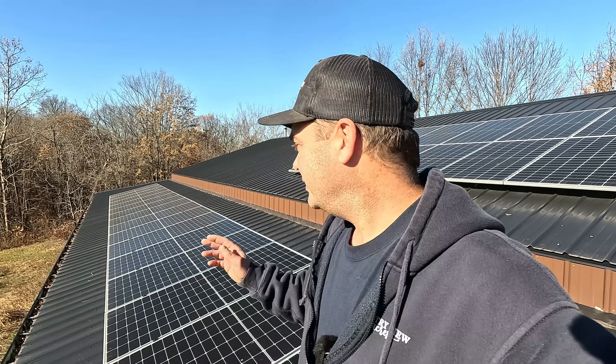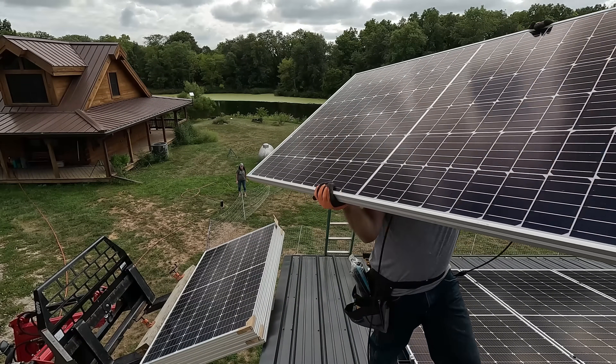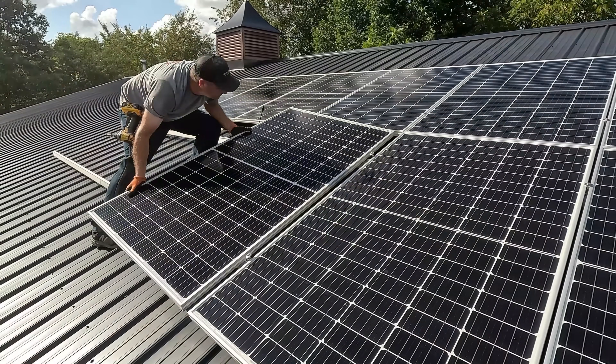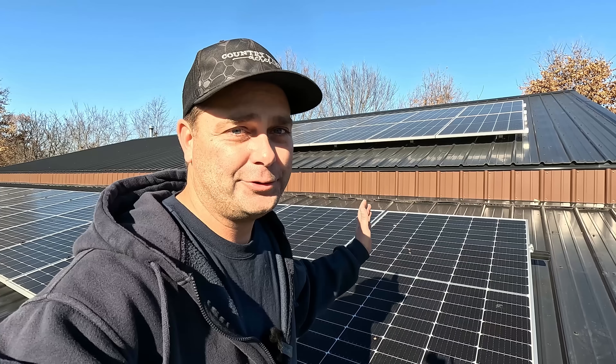This year we built our very own solar power system and just finished up a couple months ago when we got the last set of solar panels up on the roof. Now we're producing our own electricity. We have batteries to store extra power so we can make electricity at night or when the grid goes down, and any extra power we create we can sell back to the power company.